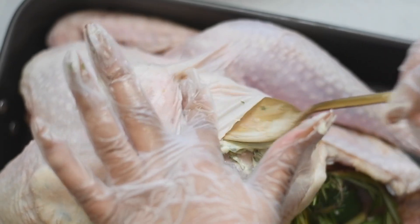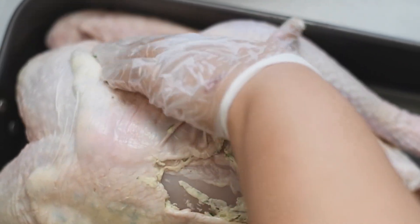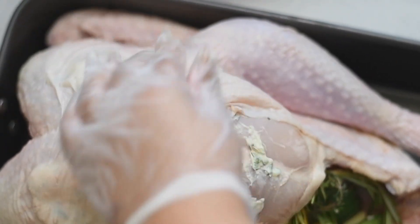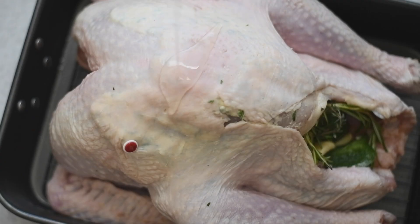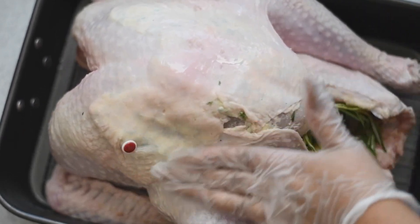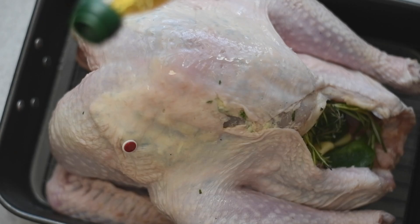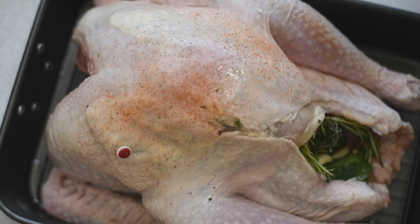Now we can pack the herb butter under the skin of the turkey. Just lift the skin up, push the butter under there, and pat it on top of the skin to spread it out. I need crispy skin on my turkey, so I'm going to pour olive oil all over Lucinda and rub it all around. This is going to give her a beautiful color as well.